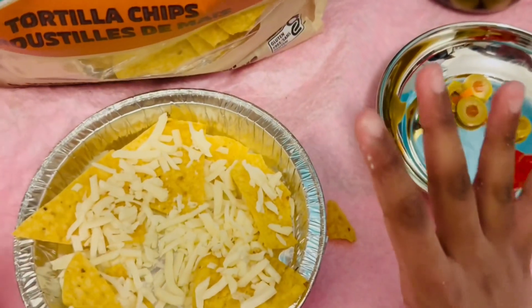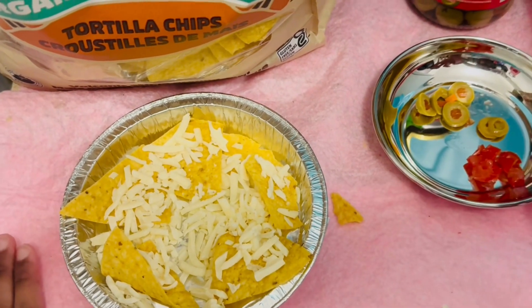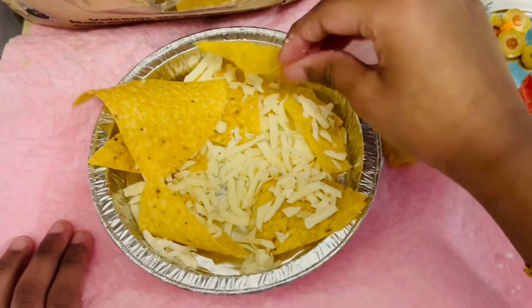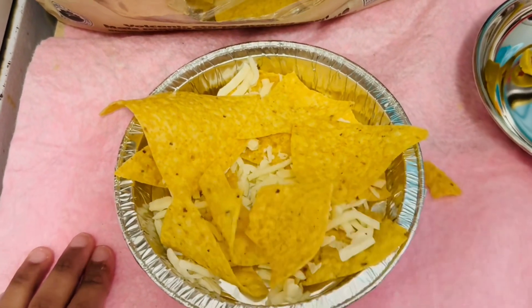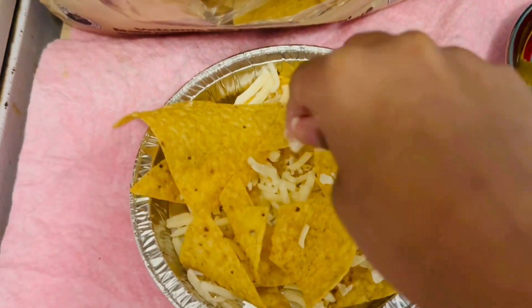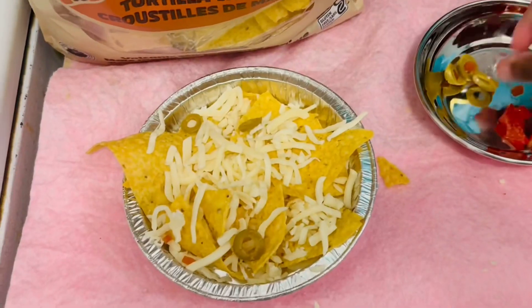That's a good amount of cheese. Now I'm going to add some olives and tomatoes — they're right here in pieces, cut. So first I'm going to add some Totala chips a bit more, then a bit more cheese. I think that's fine, now that's all correct.